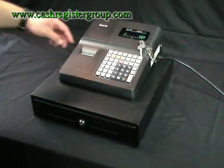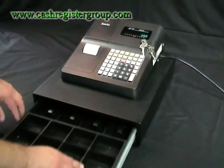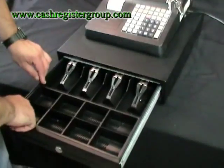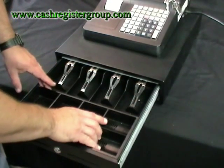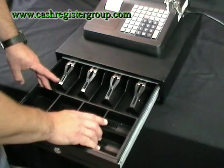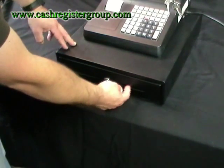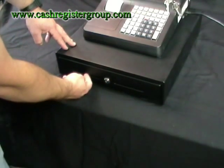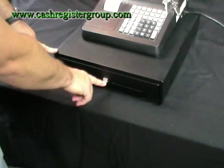The cash register has a large cash drawer with 8 coin compartments and 4 note compartments. The coin compartments can be removable to put items underneath. You can put checks or vouchers through the slots at the front. You have a lockable cash drawer with 2 keys.